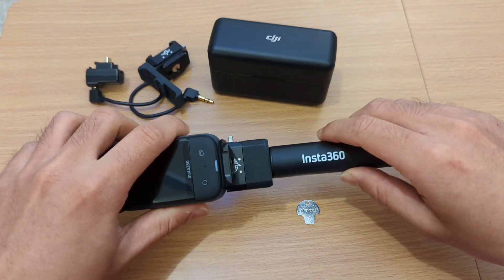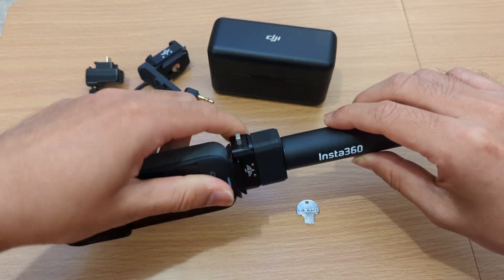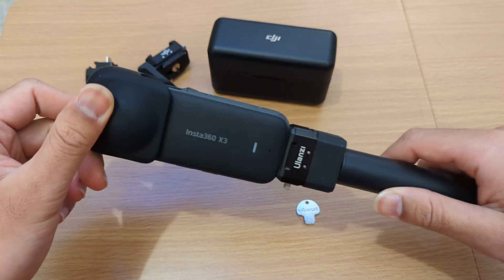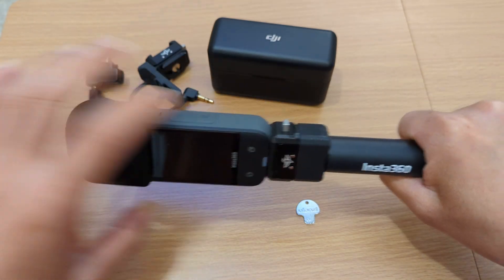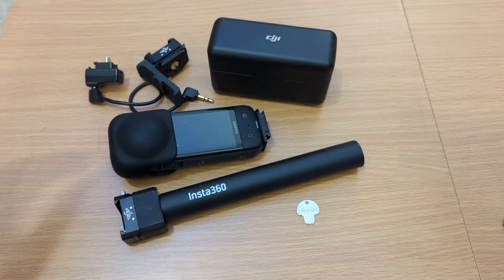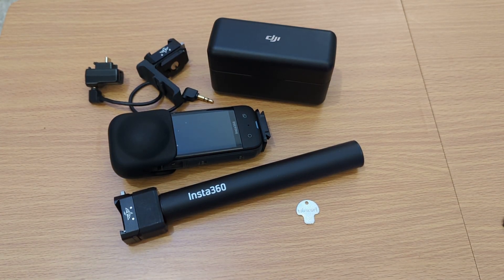You can also just use the tripod part — I mean the selfie stick part — and the X3 itself, like that. Very fast, very compact. That's it for version 3. Thank you.